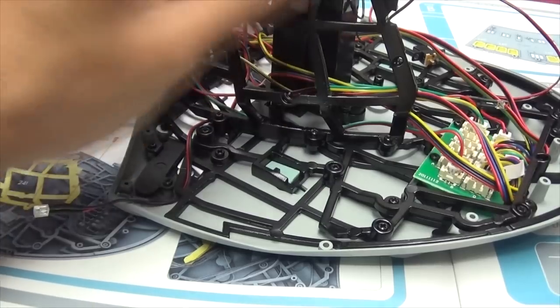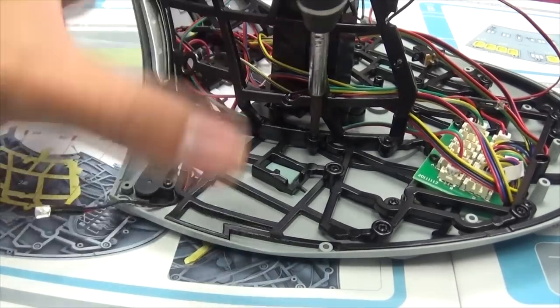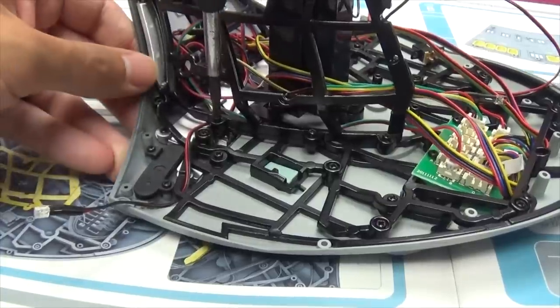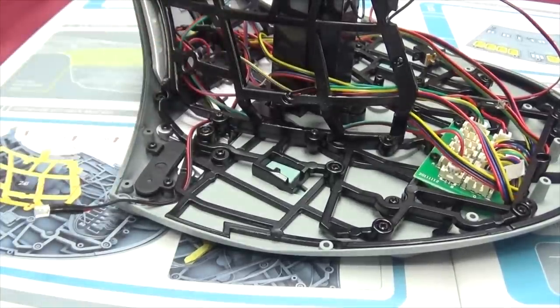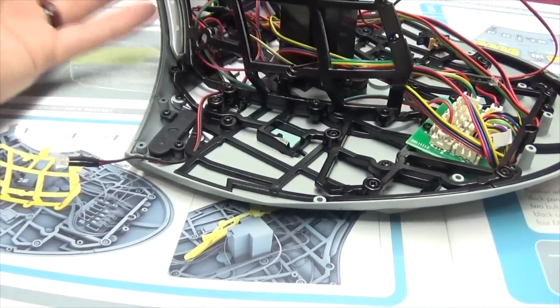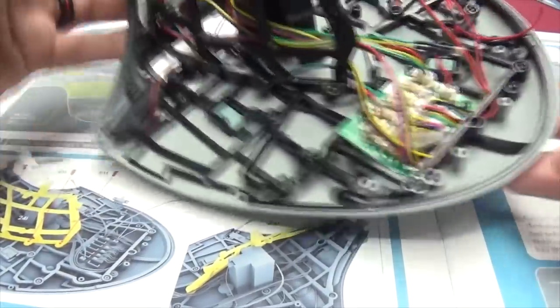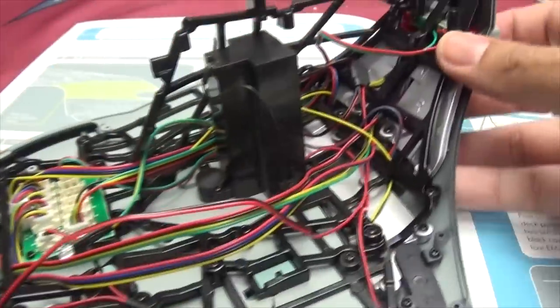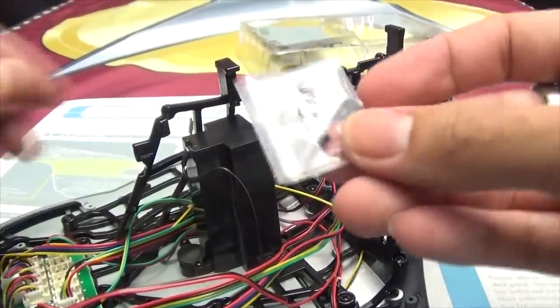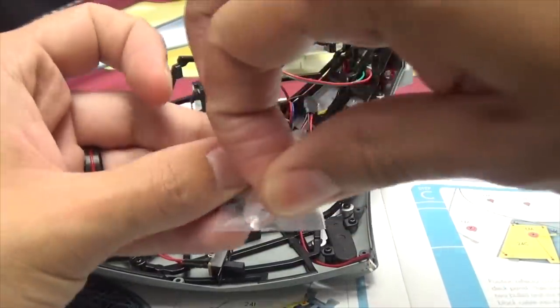There we go — nice and secure, no wiggling. You don't want the wiggly waggly because wiggly waggly means it's not tidy, and loosey goosey is no goodie. Okay, we got that done and it looks as it looks in the picture, so we have done all that properly. We have now added to our neck region. Oh no — we need one more screw that goes right up in here. We need one FM screw — just one — that goes up top.